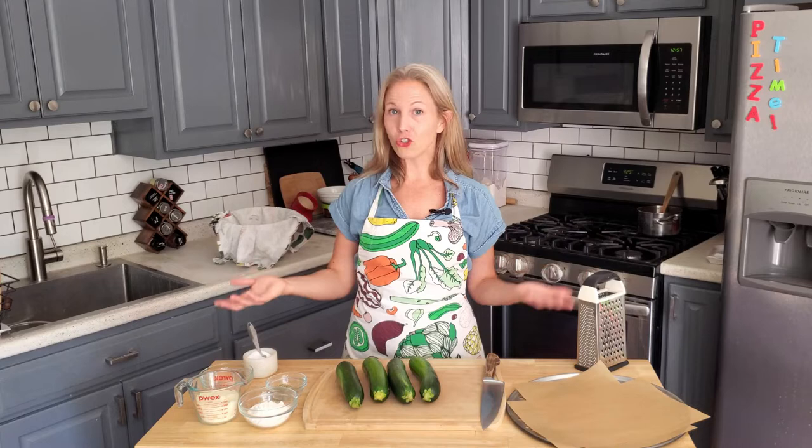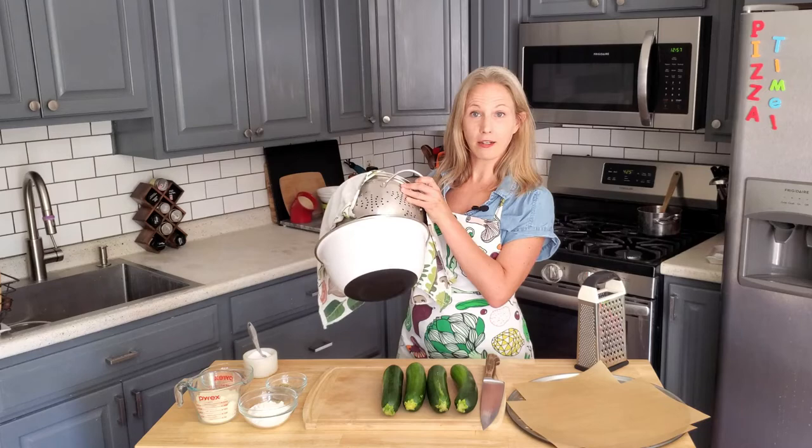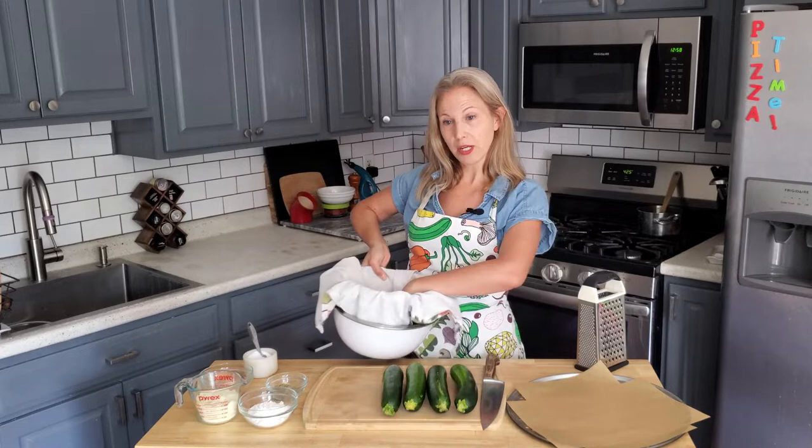First things first, you want to grate the zucchini and get as much moisture out of it as you can, because you don't want a wet pizza crust — otherwise it's just going to be soggy. I've got my zucchini in a colander set inside a large bowl with a clean kitchen towel on top. Use a nice thin kitchen towel because you're going to use it to squeeze the liquid out of the zucchini.